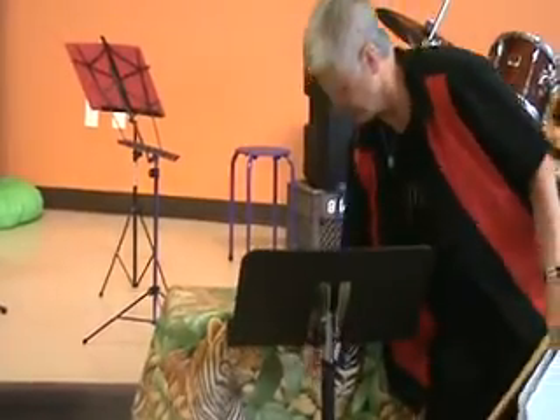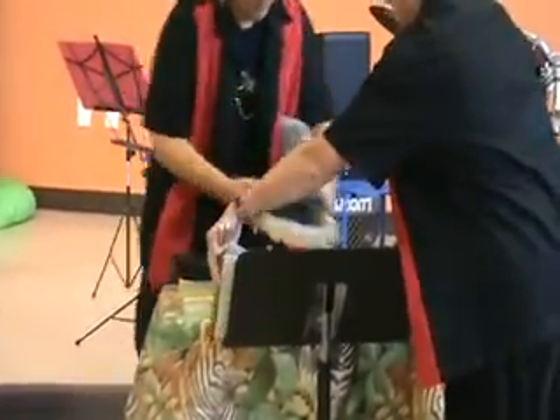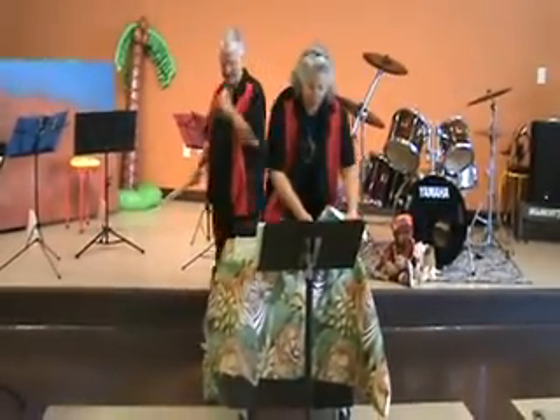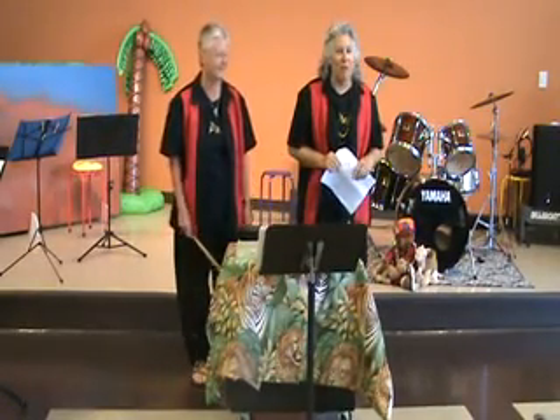All these drummers not only learn drum set, but they learn how to read music, they learn percussion ensemble, they learn all kinds of things — marching percussion. So I'm really proud of all of them. I think they're doing a fantastic job. What do you all think?